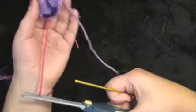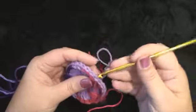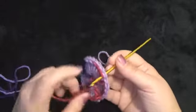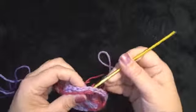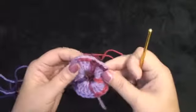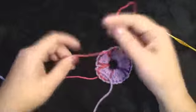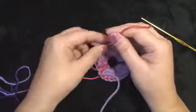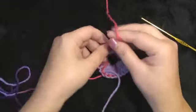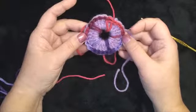Now I am going to cut the yarn, cutting off a little bit extra in case I need it for sewing. I am going to attach it through the center of this next stitch, which makes all the stitches look even. I want to flip these around because there are no knots and I want to secure them, so I am going to make a couple of knots. That completes our center medallion.